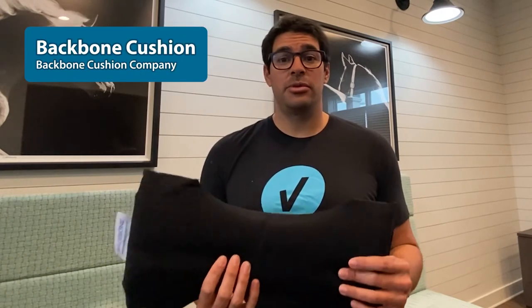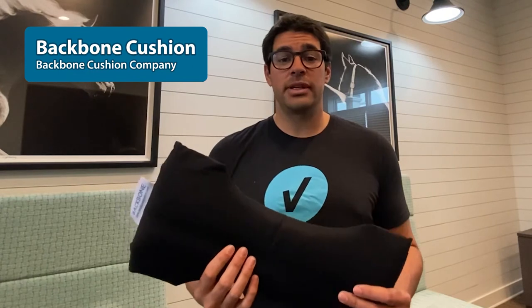Hello, my name is Danny Muñoz and I'm a Certified Ergonomist with Velocity HS. Today, we're going to be taking a look at the Backbone Cushion. As advertised, the purpose of this cushion is to help you improve your back posture while seated, as well as strengthen your lower back and core.